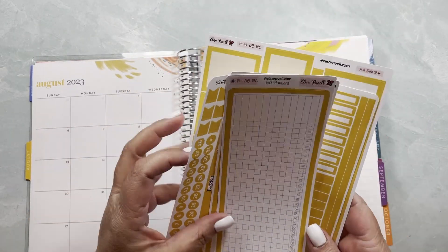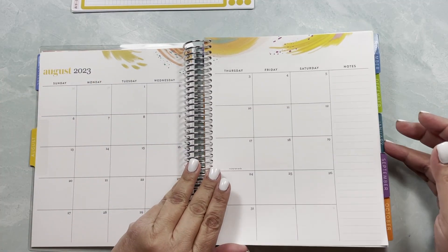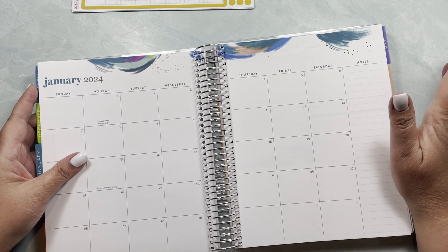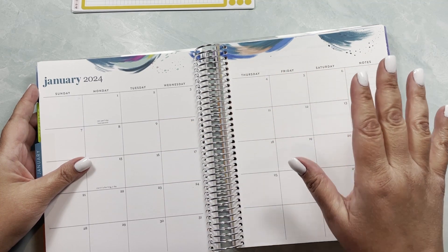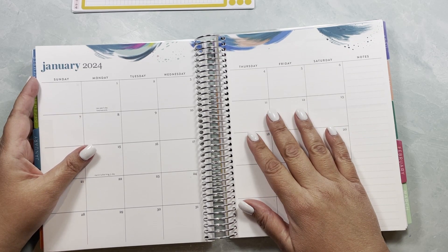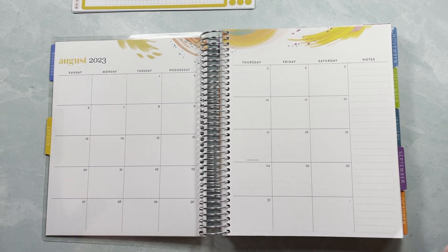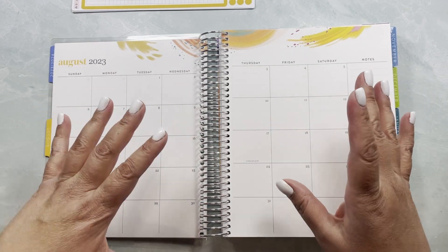So a funny story: I received my planner and filmed a video on Friday as soon as I got it, and I was telling you guys that the patterns are so cute that you might not want to use the top washi on the kit, but maybe just a strip with the days of the week. I don't want to cover it. Then Danielle asked me to do it — instant validation, because two great minds think alike.